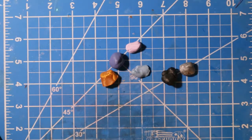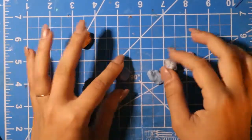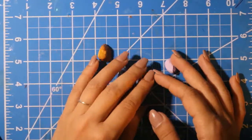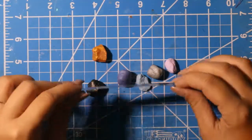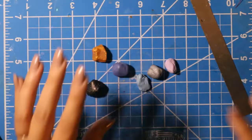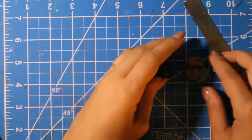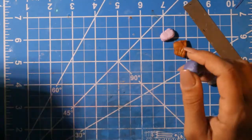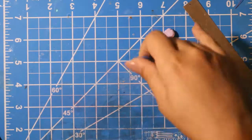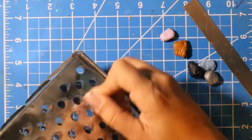Hey everyone, welcome. So I'm going to be trying something a little bit different. I've used this technique before — I could really go in and start chopping, but I kind of wanted to use more of a grater. So I do have a grater here, and I'm just going to be shredding these random scraps of clay. I'm trying to get a mosaic pattern, and I've never done it with this type of jewelry.